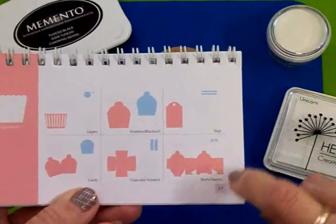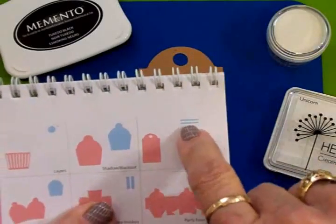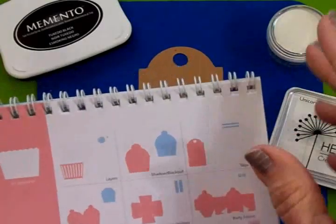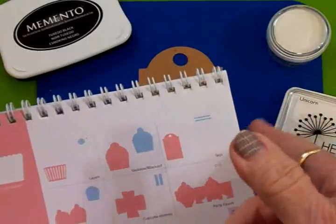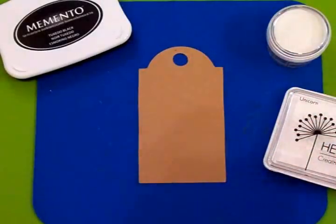The tag we're going to use is on page 27, and I cut this one at four and a half inches. You can also hit shift and it's got these two little scalloped pieces — you can put one at the top and one at the bottom. I didn't want to use those on today's tag, but that's one of the things I love about this cartridge for tags, because each tag has something special you can put on it to make it really cute.